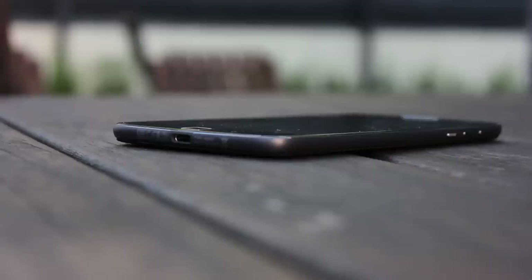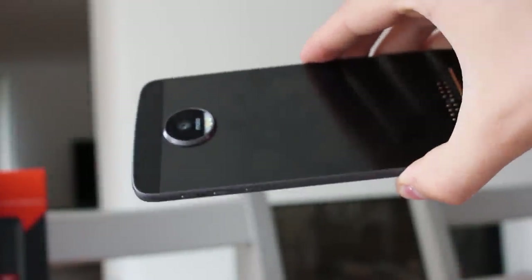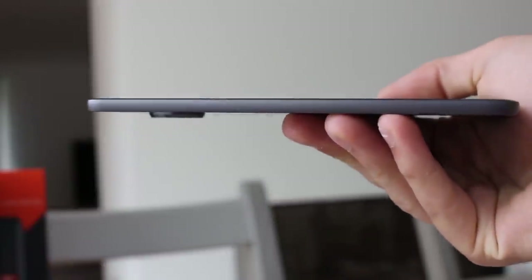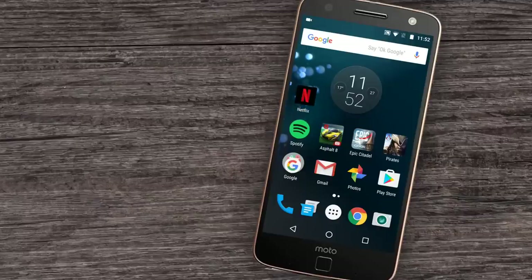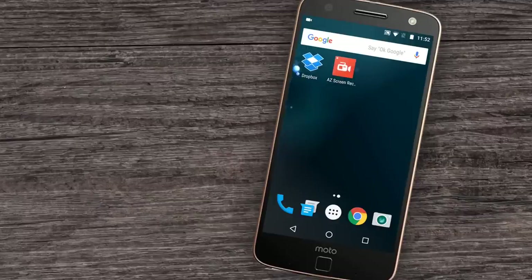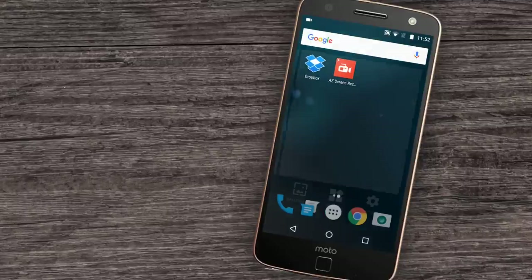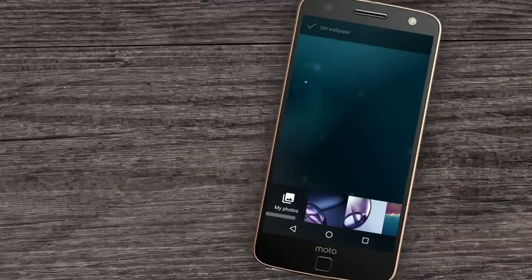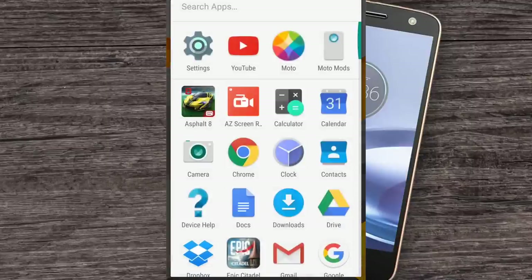Currently the sensor is only used for locking and unlocking the screen, alongside Android Pay authentication — by default there's no securing folders or apps with it. Moto use the stock Google launcher with a few extra apps installed, so on the surface you won't find much difference between a Moto Z and a Nexus. Scratch that surface and the Z does have a few tricks. Moto gestures have been around since the original X and continue to provide convenient shortcuts, managed through a dedicated Moto app.